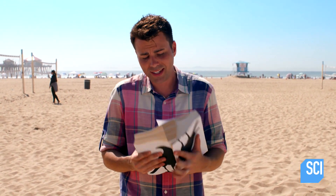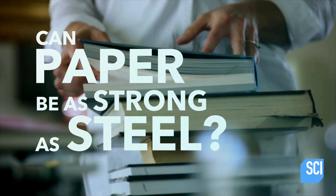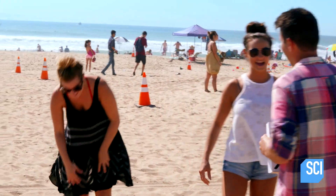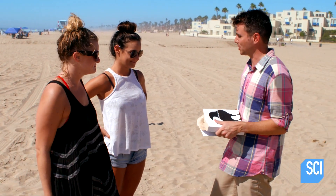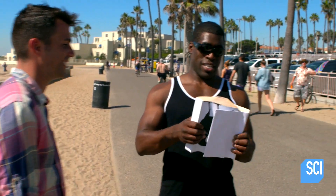You've heard of working smarter and not harder — this next experiment is a perfect demonstration of that principle. I've got two books here and the pages are interwoven; all I need is someone to pull them apart. Can paper be as strong as steel? All you have to do is pull these books apart. Just grab one here, one here, and pull apart. There's no glue, I promise.